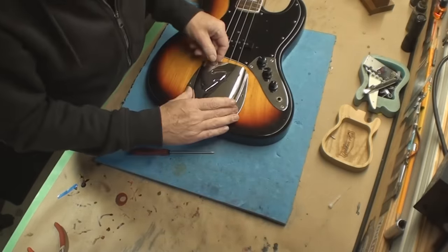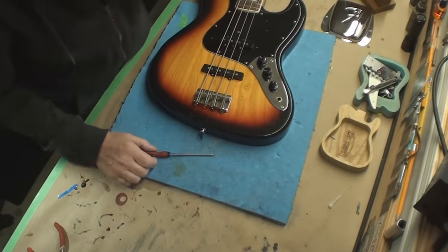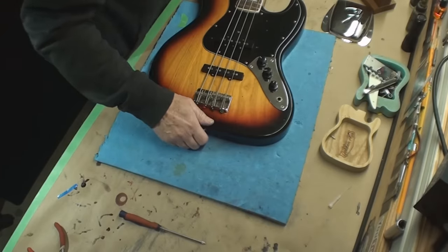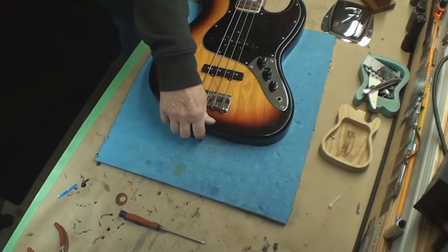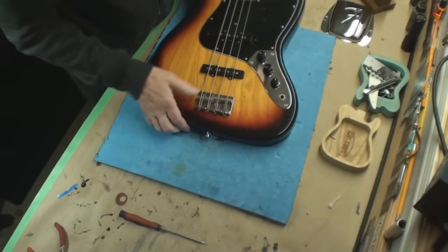We're going to do a little bit of setup on this, just check it out. I know the string action is a little high. It's here to get the finish thing fixed. And this is Japanese, this guy. Nicely done.